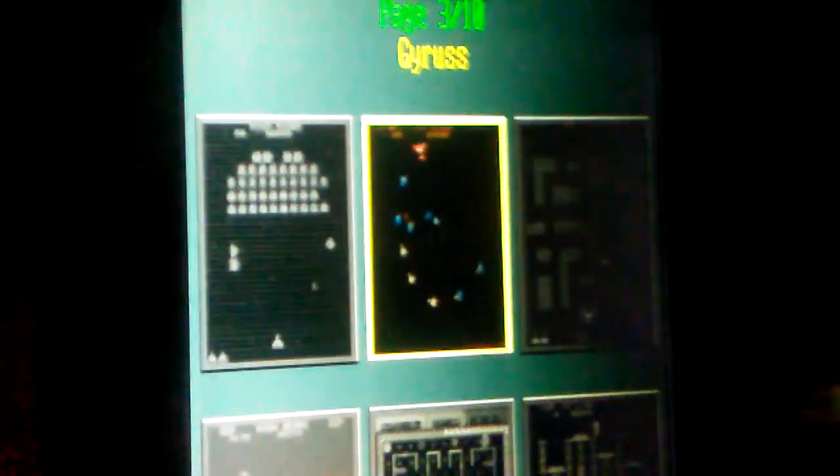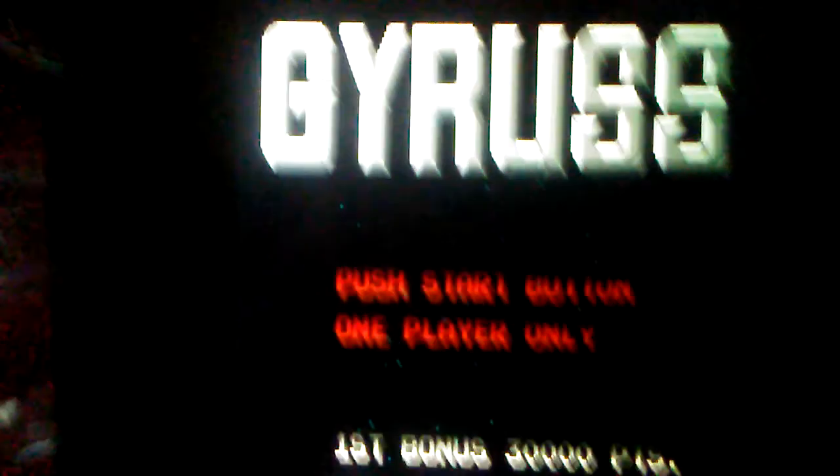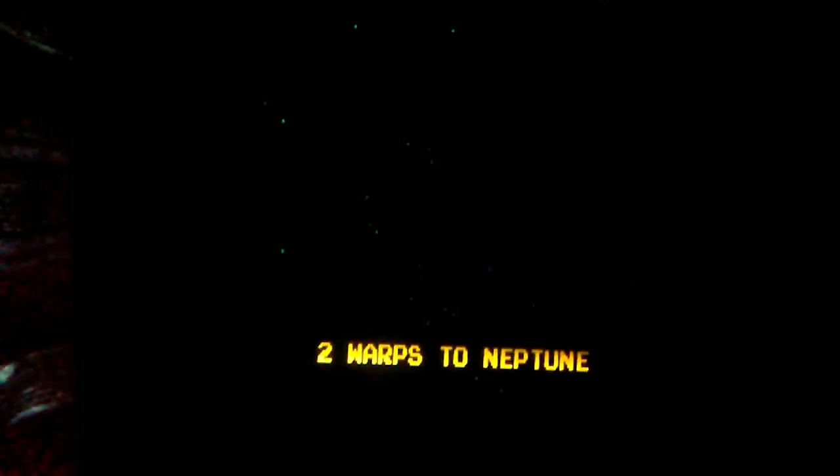The next game I'm going to show you is Gyruss on the 60-in-one, and it sounds terrible. You hear the crackling speaker. It plays alright, but it sounds terrible.